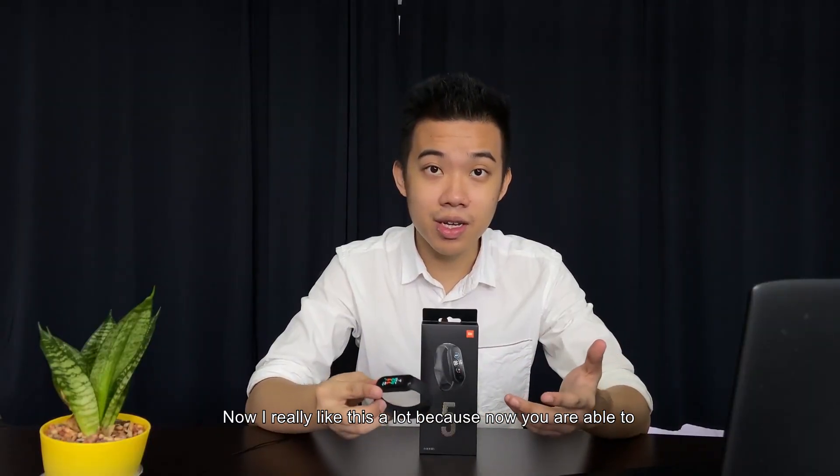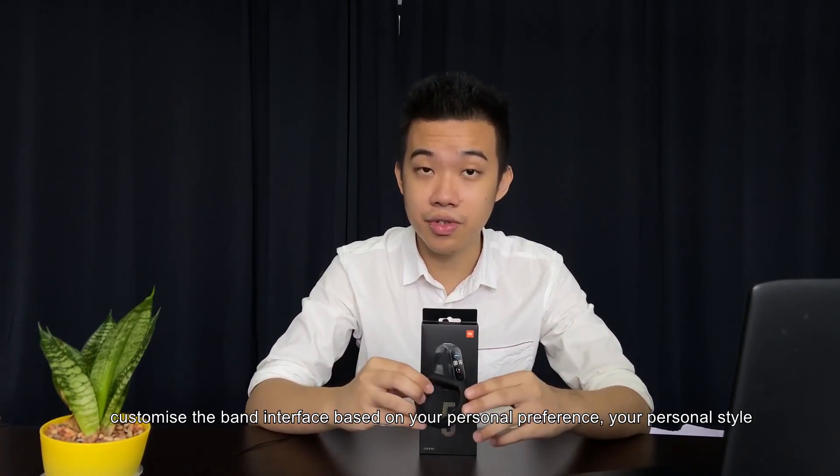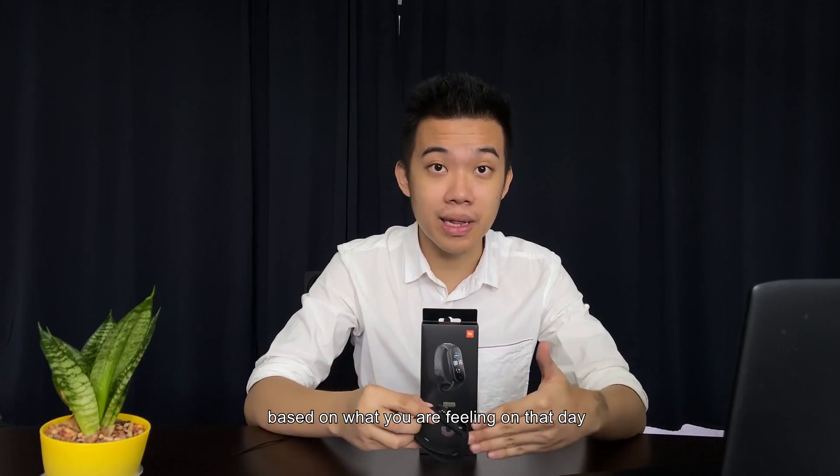I really like this a lot because you're now able to customize the band interface based on your personal preference, personal style, and everyday mood. It gives you the flexibility to change how you want your band interface to look based on what you're feeling on that day.